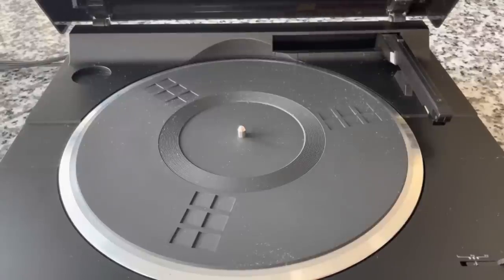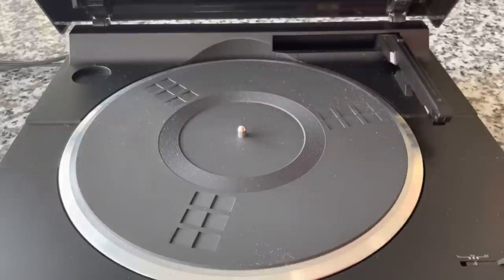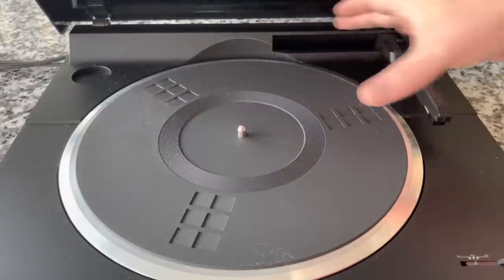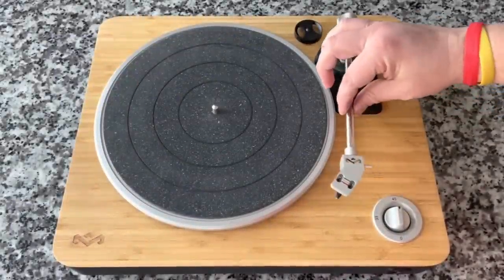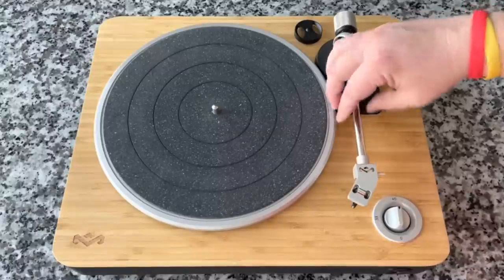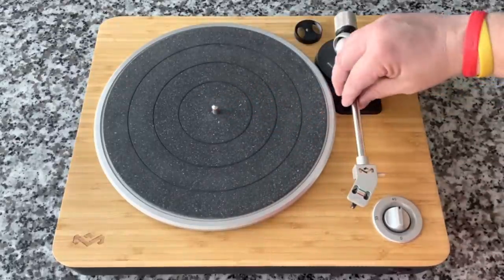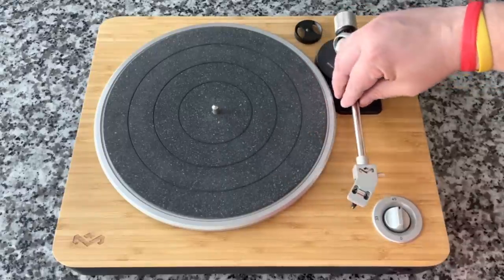In its most basic form, a linear tracking turntable tracks the record linearly. They have these different tone arms that look a little bit different than what we're used to. Instead of angling across the record, it slides across like this. On a regular record player, the tone arm pivots — it's got a static position that it's pivoting from. And as such, the stylus and cartridge go across in a semi-circle curve.